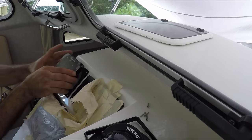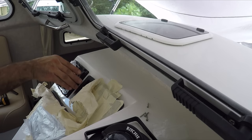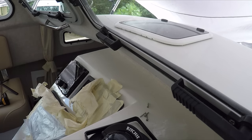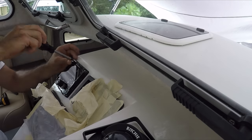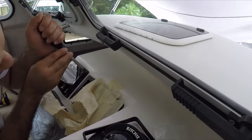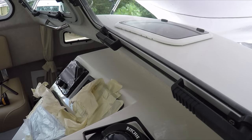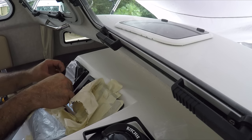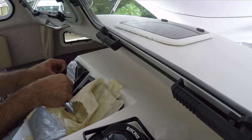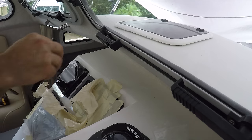Now we'll put the unit back in — perfect. Now I'm going to put the screws in. Okay, everything's secure. Now I'm going to put back the controller. That controller is installed; I'm going to put the blade on — perfect.